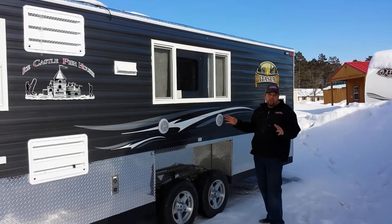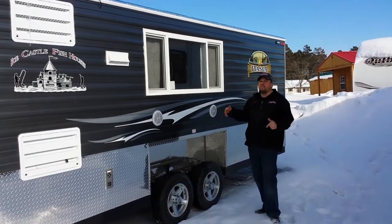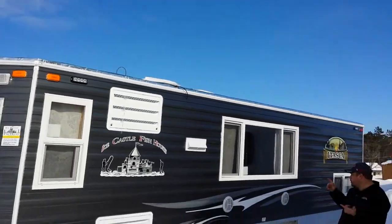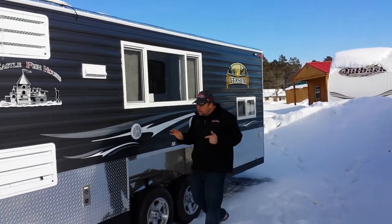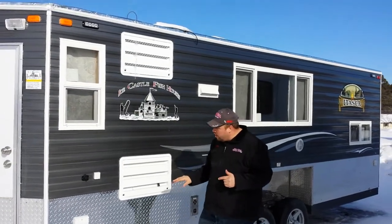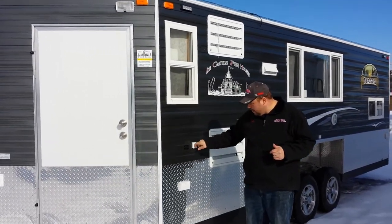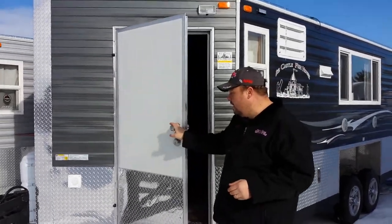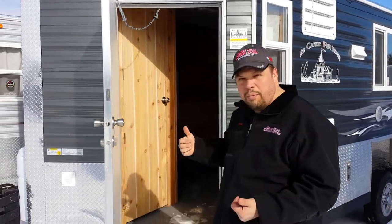Some of the features we put on this fish house to really set it off are the strobe lights, which are becoming ever so popular on a lot of Ice Castle fish houses. There are external speakers, a 12-volt cable outlet, and a 110 outlet, so you have power on the outside. This is the hydraulic unit, so we are going to see a lot of open floor space when you come in.